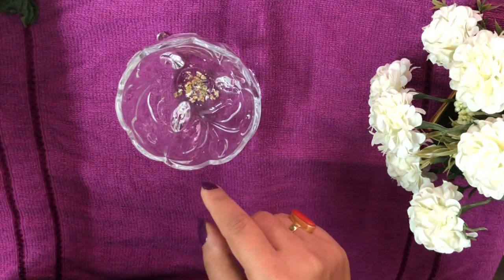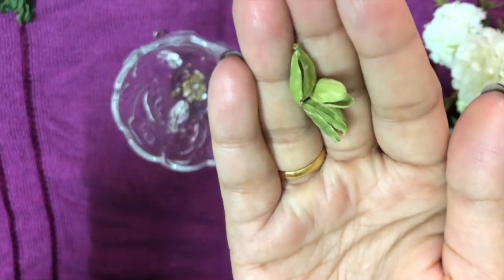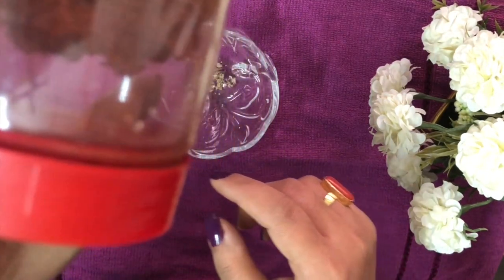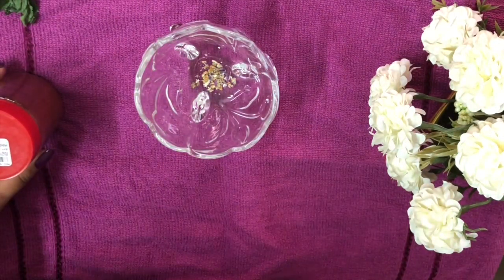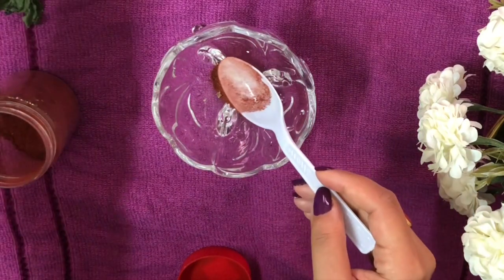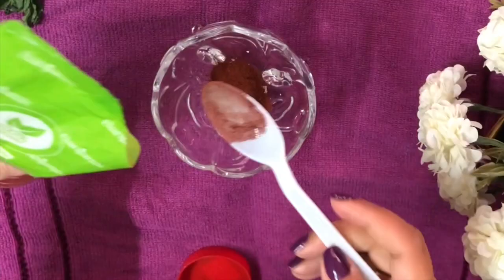You need three green cardamoms — I've taken the seeds out, so you can see the cardamom powder here. Then you need red sandalwood powder — this is the red sandalwood powder. We need about half a teaspoon of sandalwood powder. Then we need orange peel powder; I'm using Banjara's orange peel ready-to-use powder.